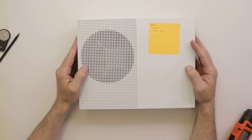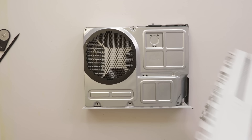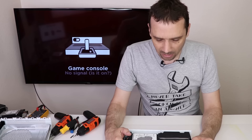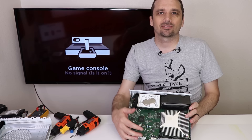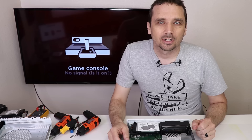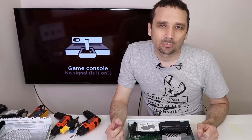Console number five has no power and is missing parts — specifically, it's missing the disk drive. Unfortunately, with the Xbox One S the disk drive is married to the motherboard, so if you don't have the original drive there's nothing you can do — there's no way to remarry it that I'm capable of. So number five is going to be a parts console. The good news is it does have a power supply, hard drive, and motherboard we can take parts from.